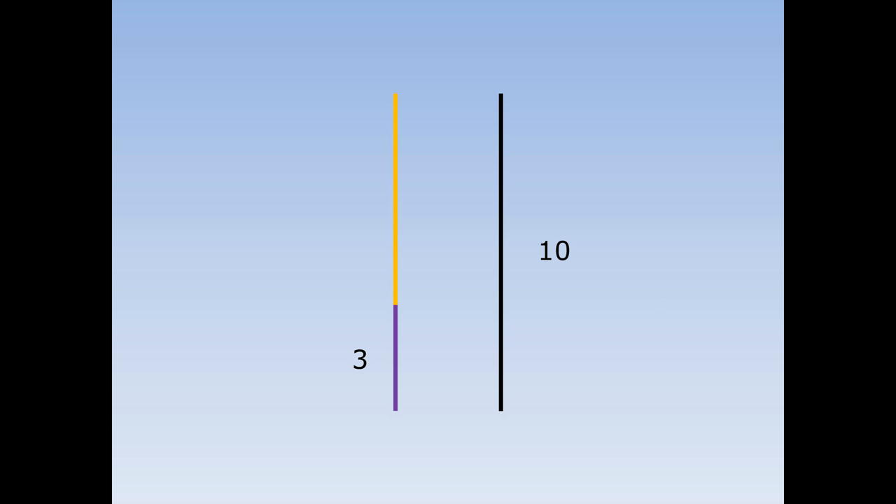The purple line is three centimetres and the black line is ten centimetres. How long is the orange line? Well, the orange and purple are exactly the same length as the black. Ten take away three is seven, so the orange line is seven centimetres.